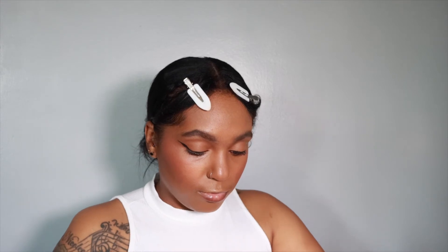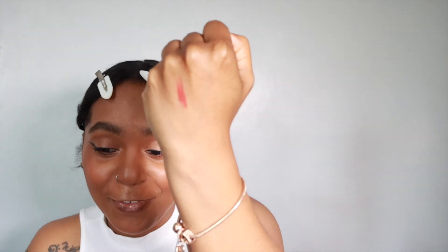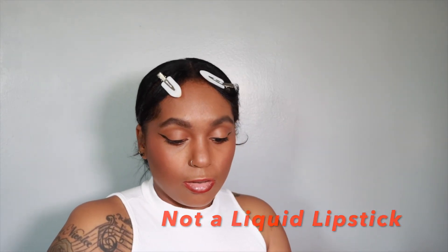Now I'm going to go in with the Patrick Ta Precision Look Crayon in She's Not From Here. With these you've got to push them up, but you don't want to push them up too far because you can't push them back down. Let me swatch this so y'all can see — like orange. I'm terrified, but it's unique to my collection. Now I'm going to go in with the Patrick Ta She's Not From Here Liquid Rouge Lipstick — very orange. I'm really scared, so let's do it. I don't think it's for me.